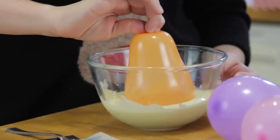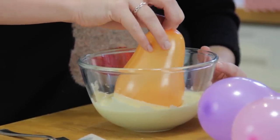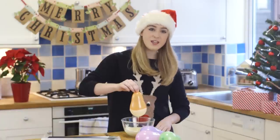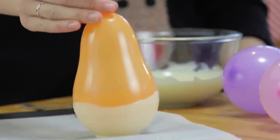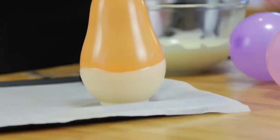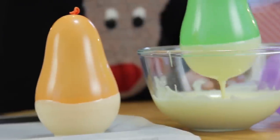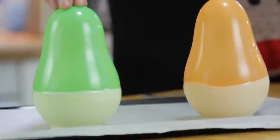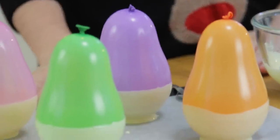Take your first balloon and dunk it into the chocolate. Once you've dunked your balloon, let any excess chocolate drip off and then place it onto a baking tray lined with greaseproof paper. Place them in the fridge until set, and once set you may want to dip the balloons again to make the chocolate a bit thicker.